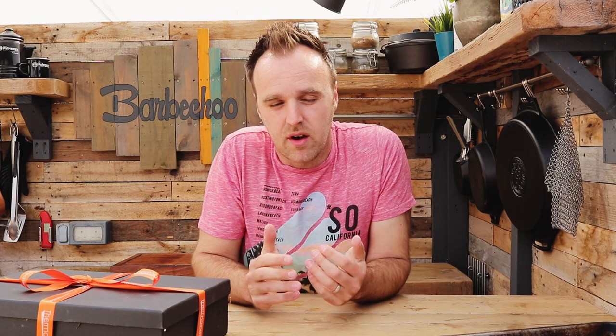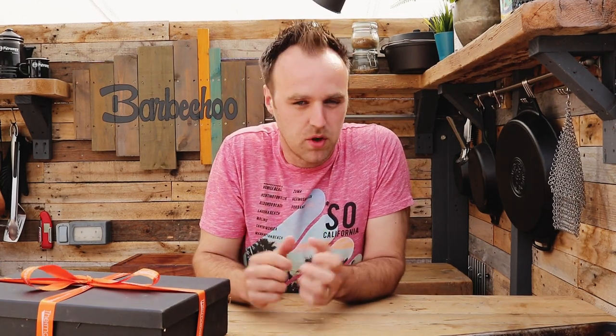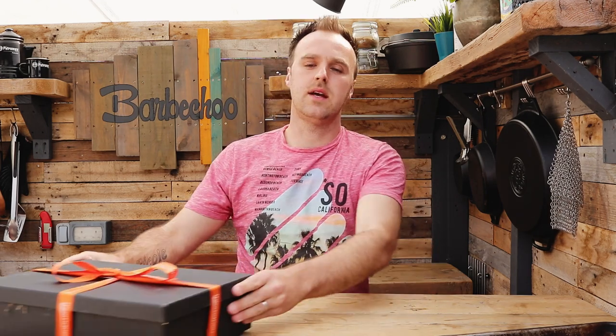Hello guys, welcome back to another video. Today we have teamed up with Thermapen for their Barbecue Brave campaign, and this year they are focusing on burgers — making sure you know how to be barbecue brave when you're making burgers. They've sent me out this goodie box, which we're not going to open just yet. I'm going to give you guys a chance later on to win it, so stick around to the end of the video to find out how.